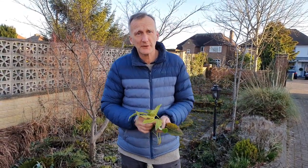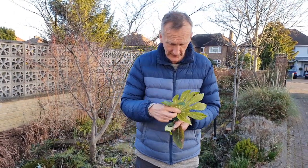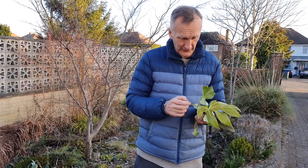This week we're going to look at leaf margins. For some leaves, the margin of the leaf — like on this ivy — you can see is very, very smooth. That's called entire.